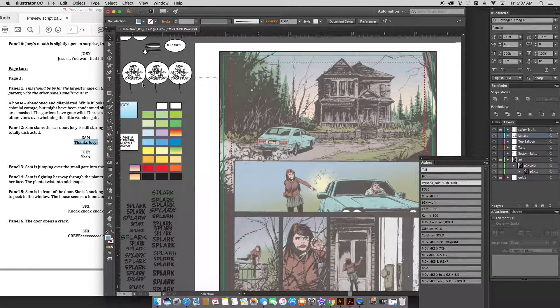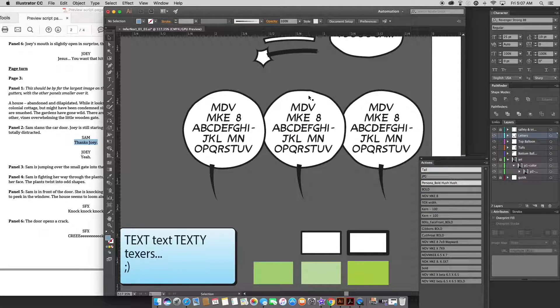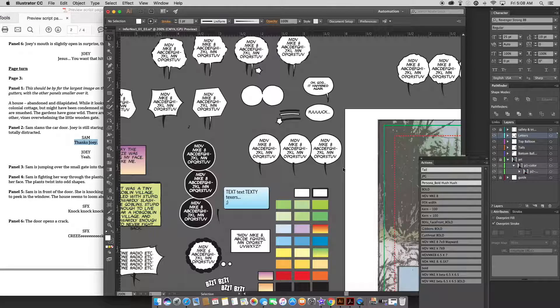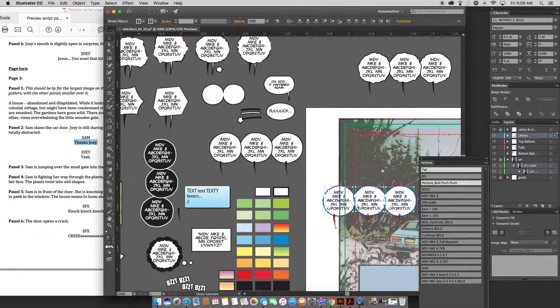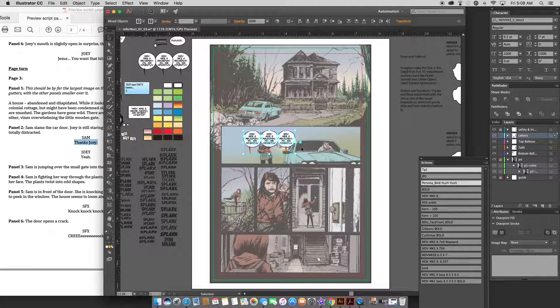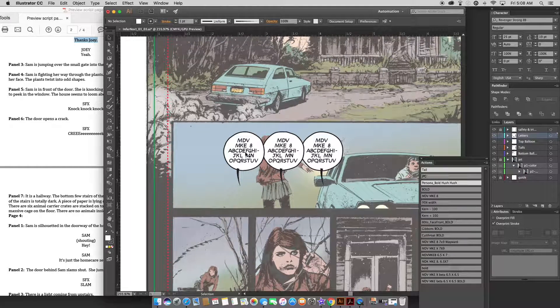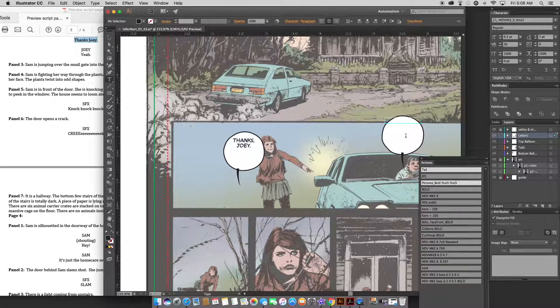Nothing in panel one, a couple things in panel two. So what I've got here are some rough balloons — you can see they're different from each other, with different nodes. Each of those nodes is a little anchor point where things vary a little bit from a standard ellipse. What I usually do is drag all three of these out onto the artboard and put them in every panel that has dialogue. She says, "Thanks, Joey." By the way, anytime there's a person's name, there's a comma before and after it — a common mistake for people to not do that.